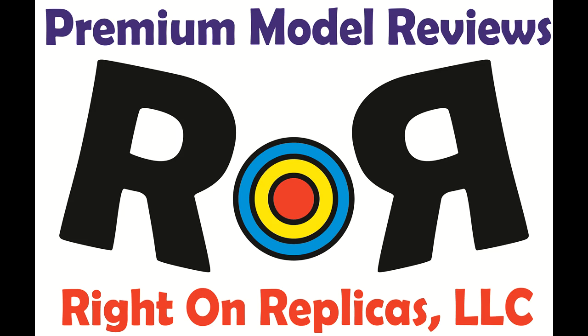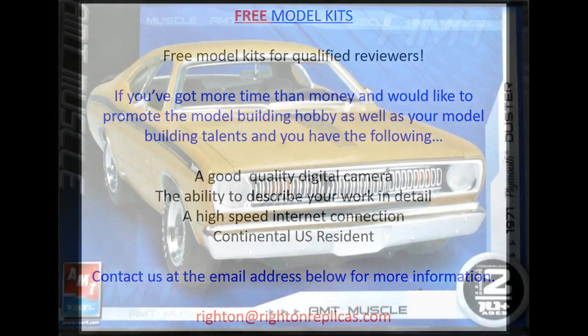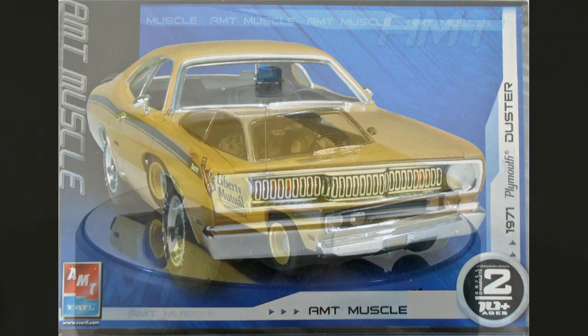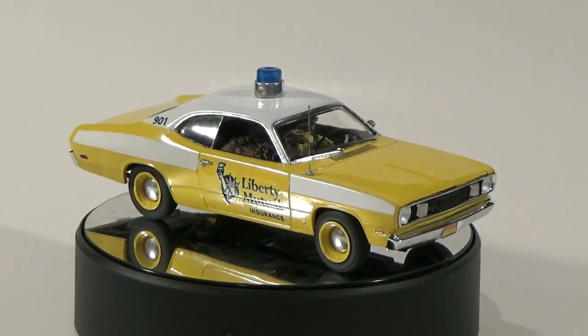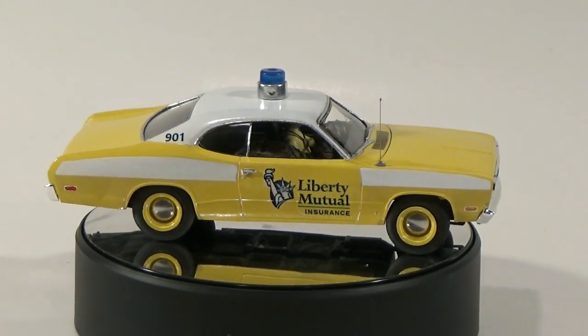Thanks for joining us at Ride On Replicas, where we're proud to bring you the best scale model kit reviews on the planet. This fun with model kits build and conversion covers the Liberty Mutual Patrol car, featuring LiMu and Doug as our frugal watchmen duo.